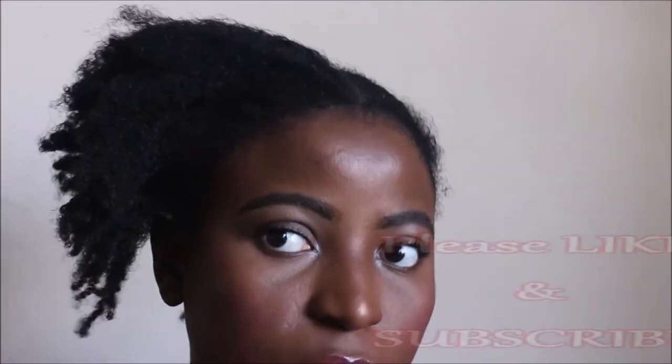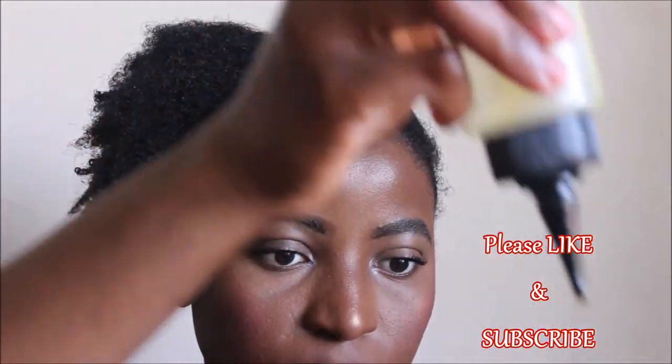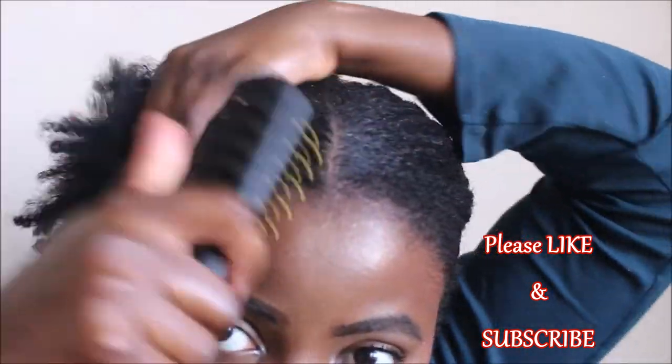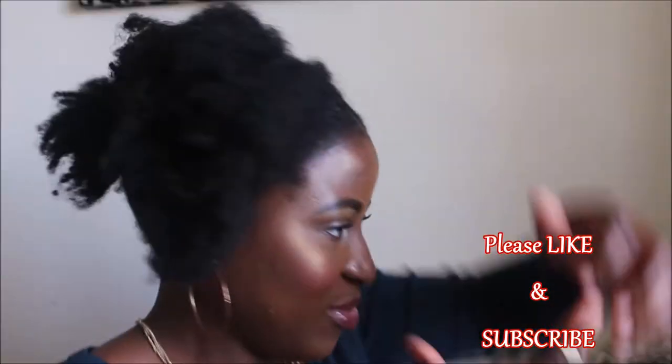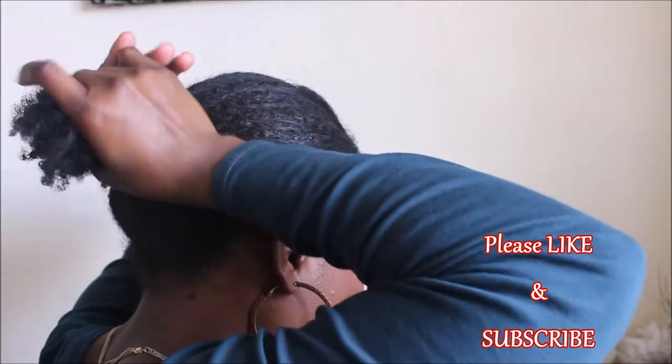I'm going to repeat the same thing on this side of the hair as well. I'll apply olive oil to that section, then brush it in, then take all that hair and join it with the back section like I did the first one.